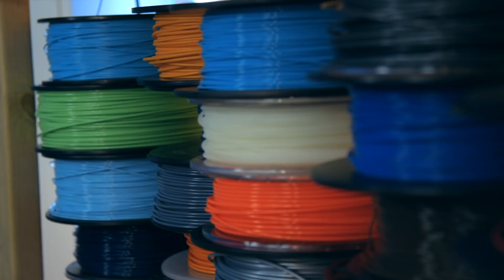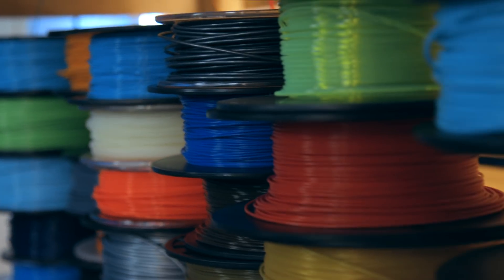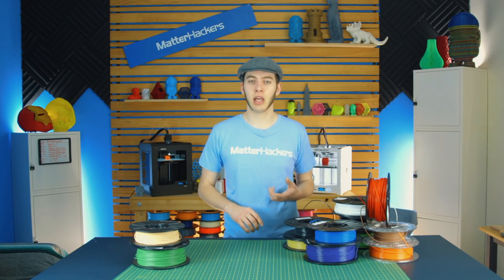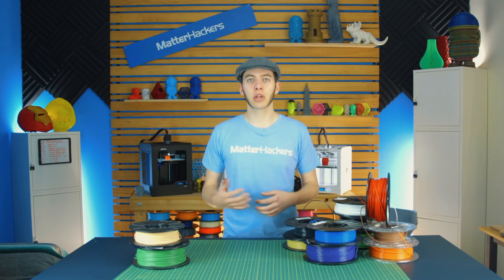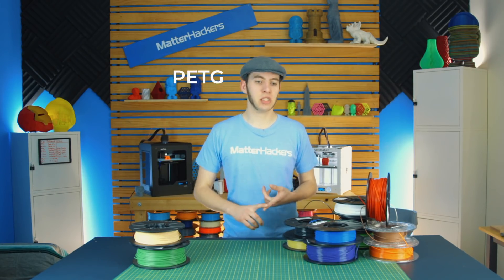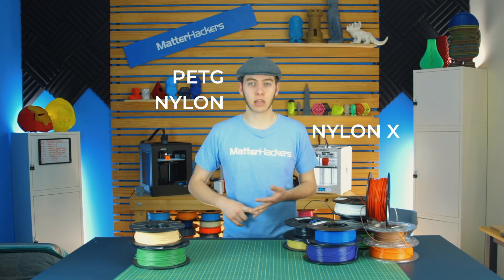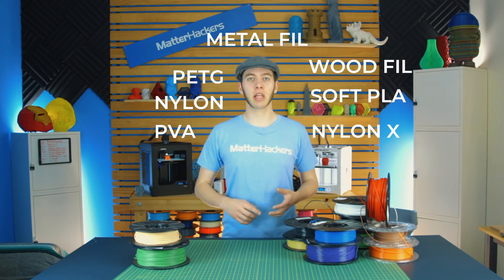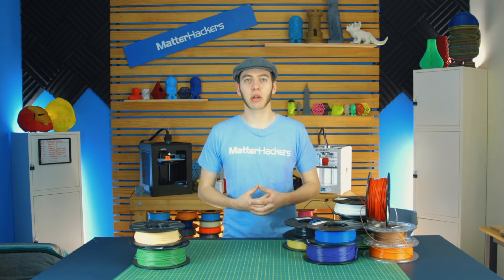There's a lot of different filaments out there for 3D printing. Some are pretty basic, and there are plenty of different guides on how to print with PLA and ABS, but once you start getting into other materials like PETG, nylon, nylon X, wood fills, metal fills, PVA, or soft PLA, there are just so many different materials out there.